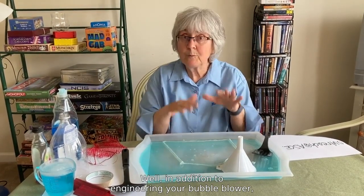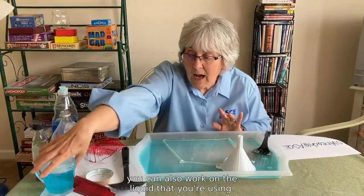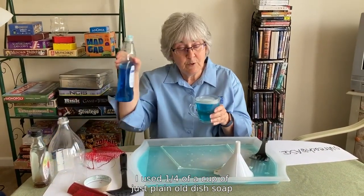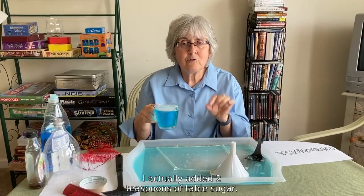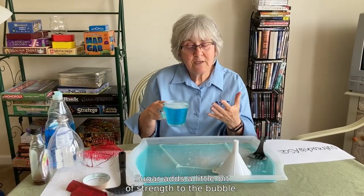In addition to engineering your bubble blower, you can also work on the liquid that you're using. I used a quarter of a cup of plain dish soap with three quarters of a cup of water, but then I added a special ingredient — two teaspoons of table sugar. Sugar adds a little bit of strength to the bubble.